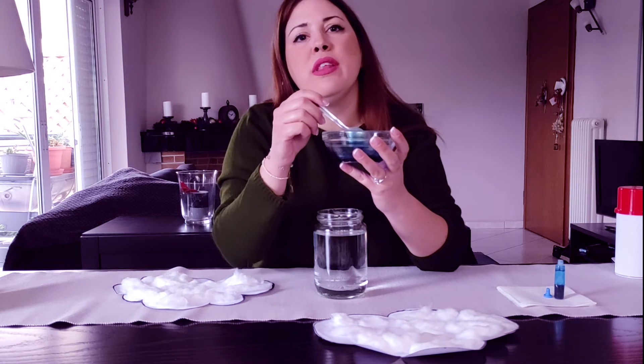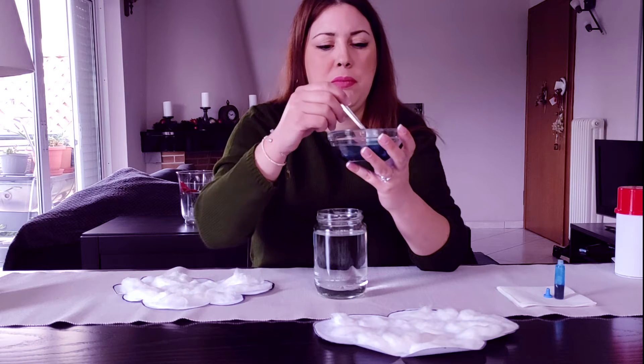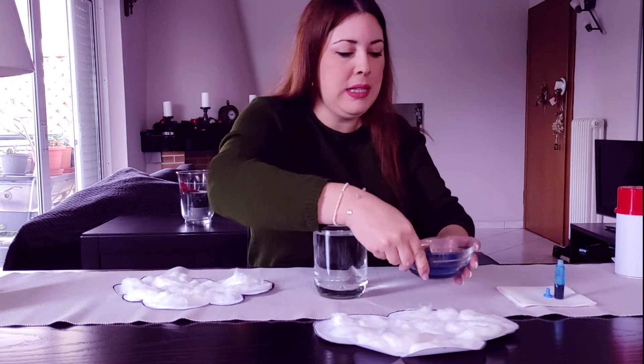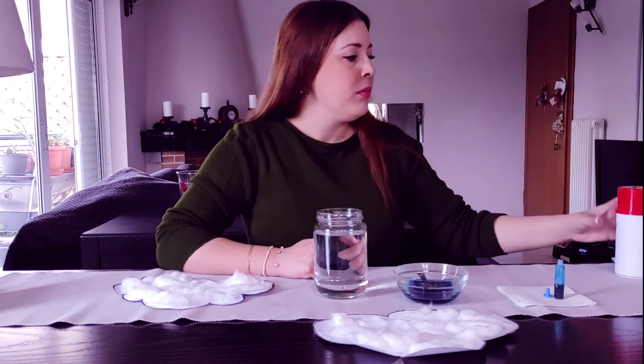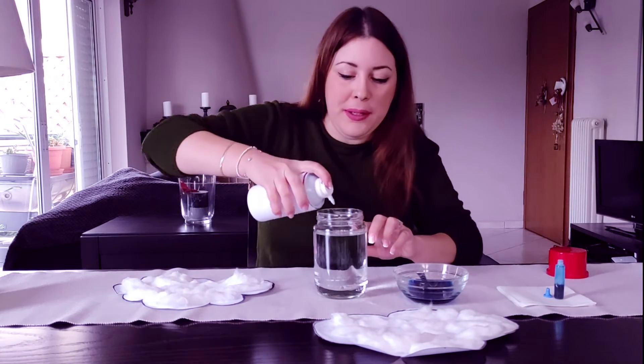Good! Our little rain is here. Finally, we are going to need shaving foam. Shake it really well! Are you ready to have our little cloud up here?